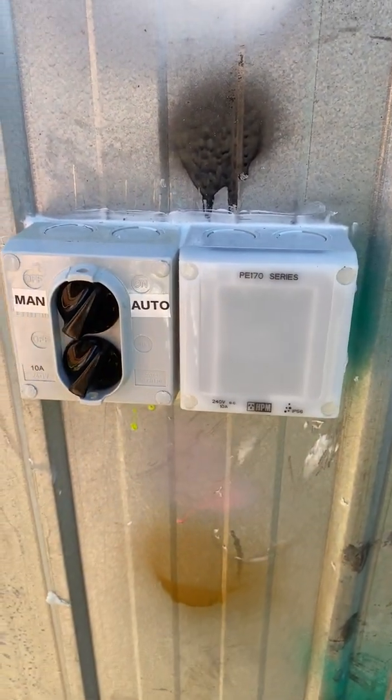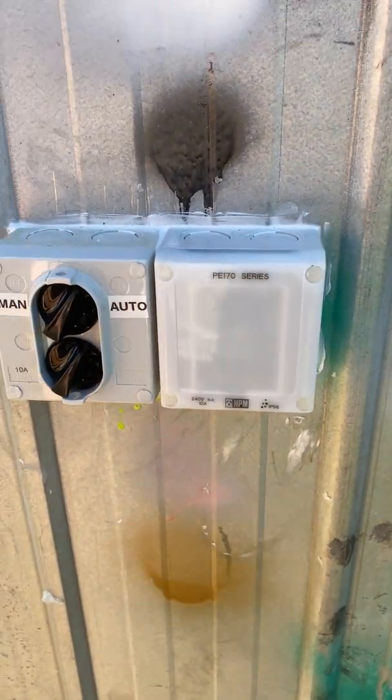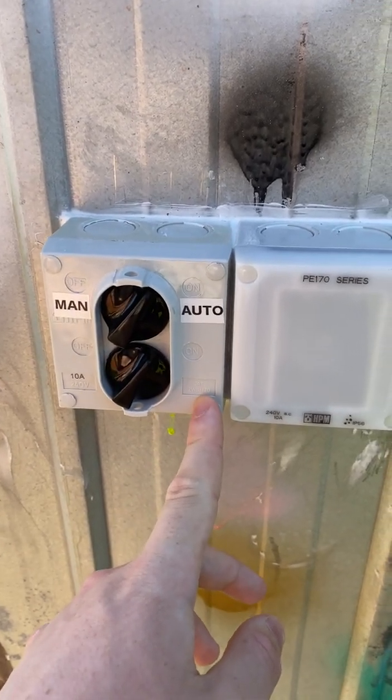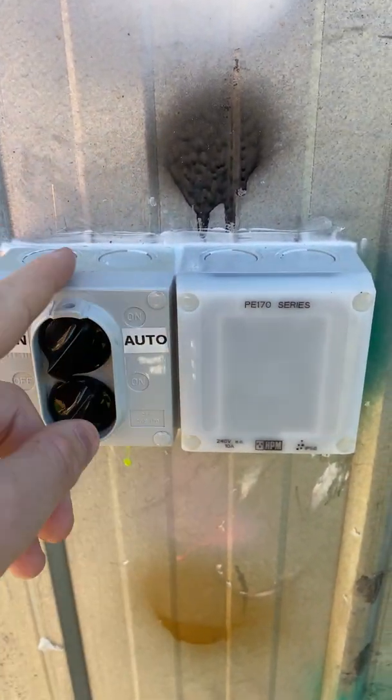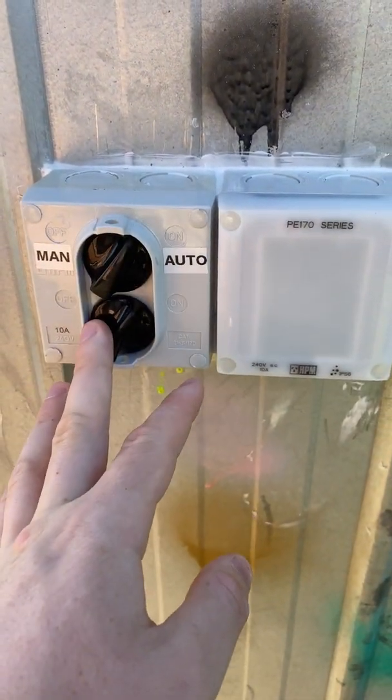I did have a video of this, but I'm going to make an updated video since I put the bypass switch on it. This is the bypass switch here — this is a 2WS-170. As you can see, it's the exact same shape as the photo cell; the difference is just the part on the front.